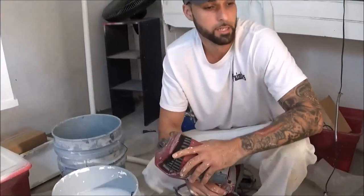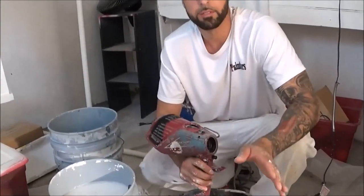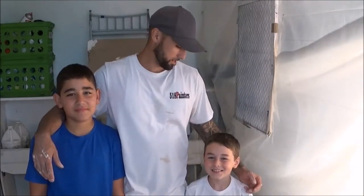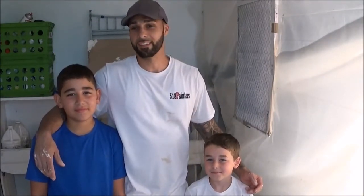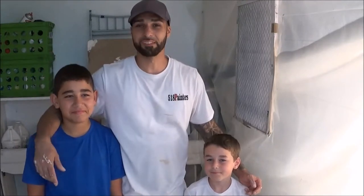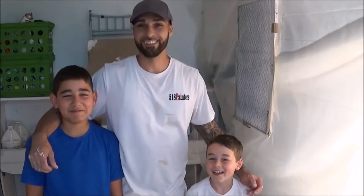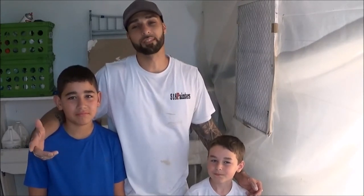I'm going to put this back together, put the other parts back together — and there you have it, that's how easy it is to clean a handheld sprayer. Today I got some special guests with me — this is my son and his little brother, they just wanted to say hello. Make sure you hit that subscribe button and let me know what you guys think. You want to keep your tools nice and clean because that stuff's not cheap, so you want to take care of it.